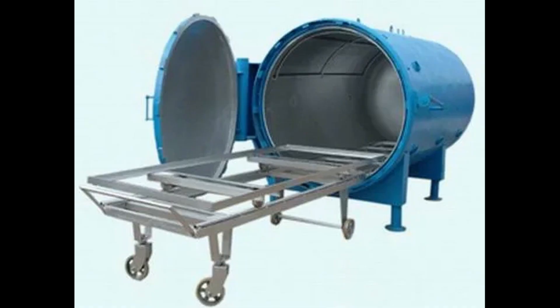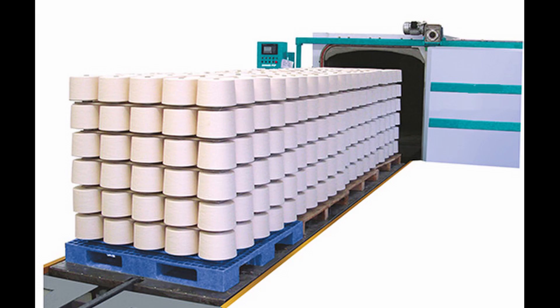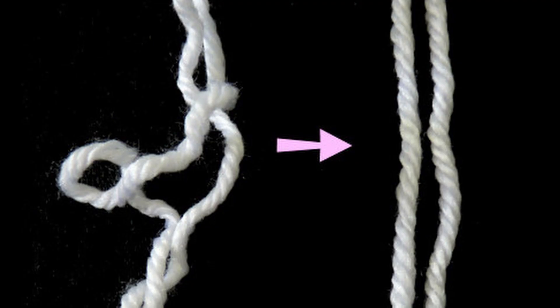It's very important that after twisting, if you want to set the twists, you actually need steaming. Steaming can be performed on yarn cones to fix the rotation of the yarn. If you don't do this, you will most likely lose the yarn and it will open itself.